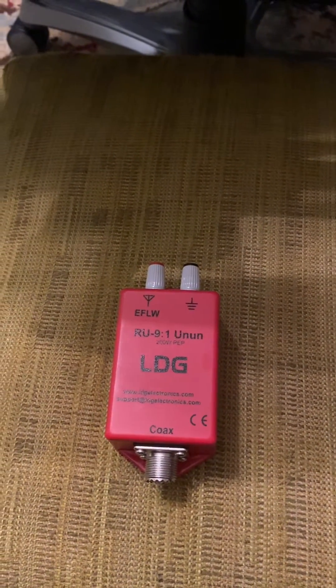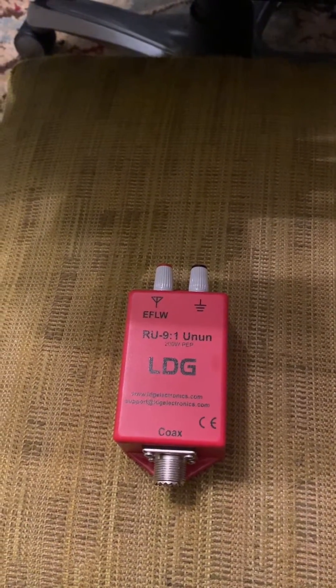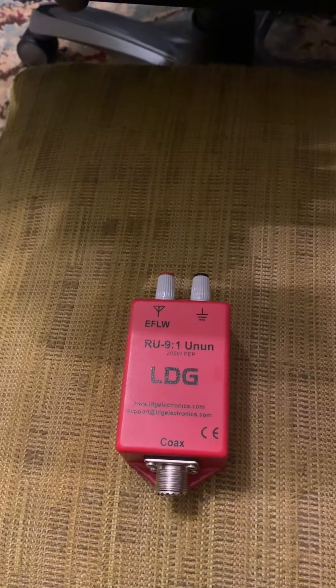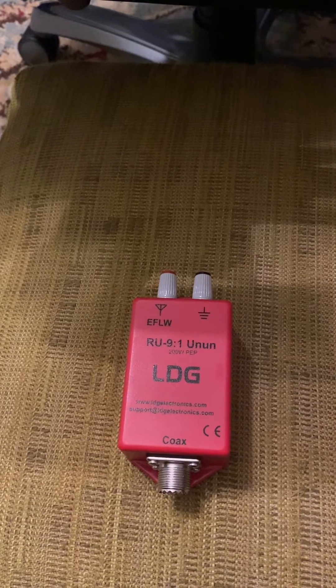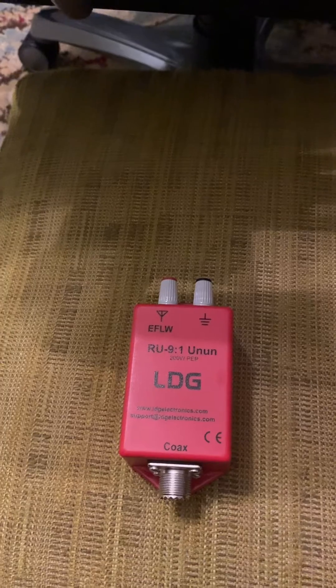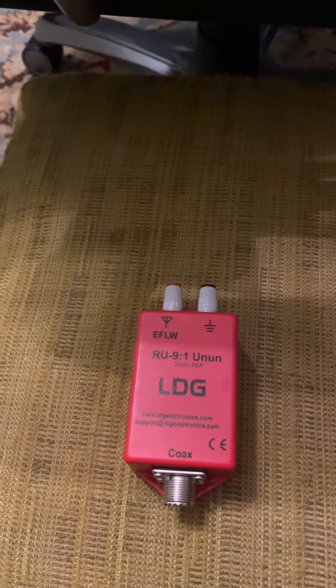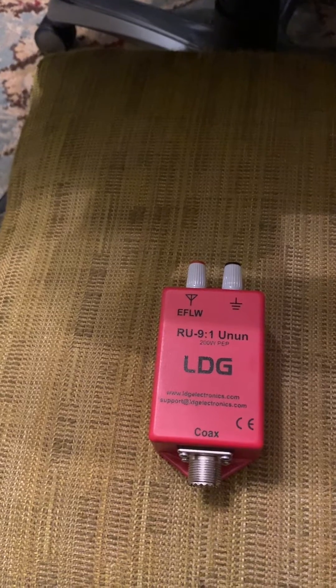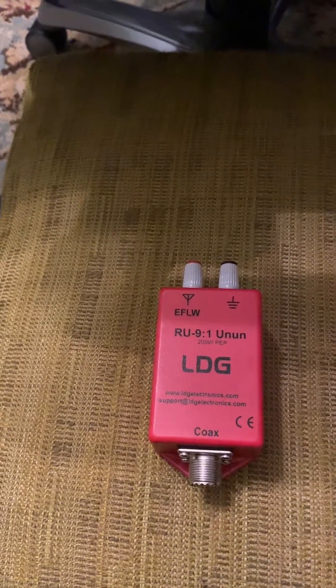A lot of people are interested in random wire antennas. Random wire antennas usually come in lengths like 29 feet, 35 feet, 40 feet, 58 feet, 71 feet, 84, 102, and so forth up to 148 feet. If you decide you're going to use one of those, you're going to need something like a 9-to-1 unun.